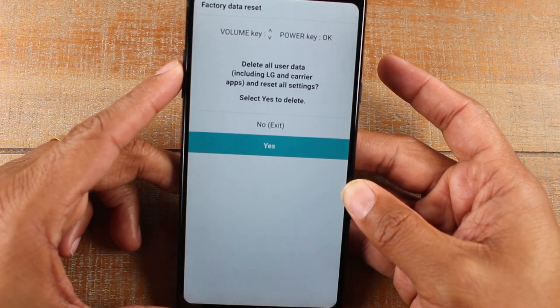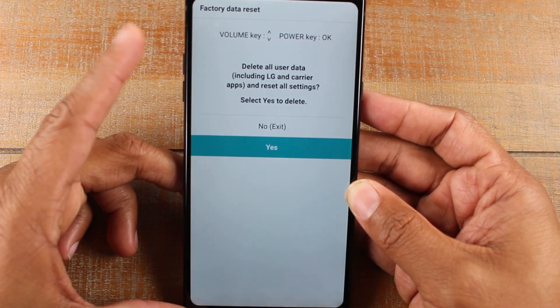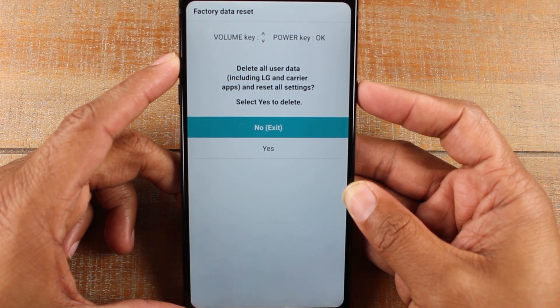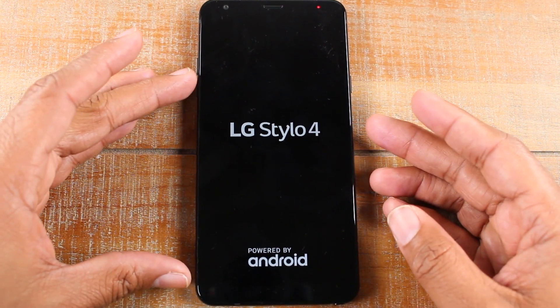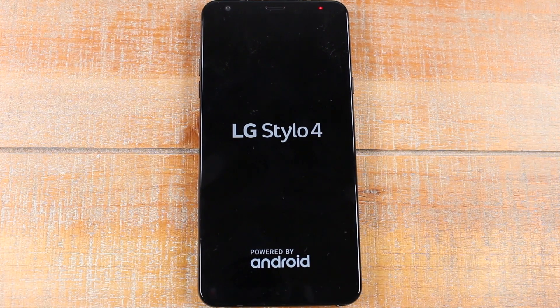You'll know the reset is finished because on the last screen it'll ask you to select the language. We're going to stop at this point, scroll up, and hit no — it will go back to just restarting the phone. That essentially is the process to hard reset your LG Stylo 4.